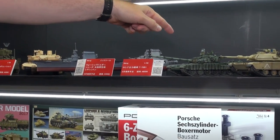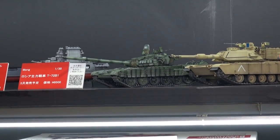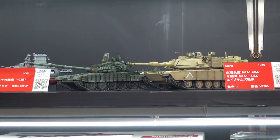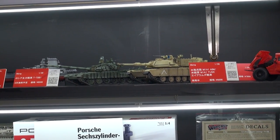Not super cute but kind of super cool: we've got a T-72B1 battle tank next to an M1A1 AIM — I think this is the AIM, not the Tusk version.